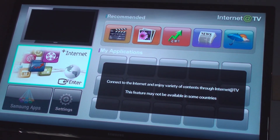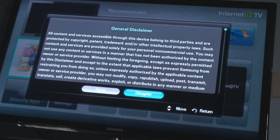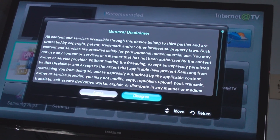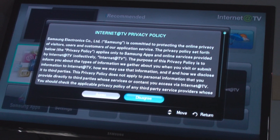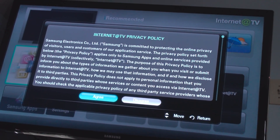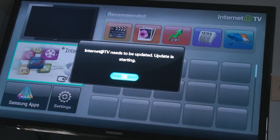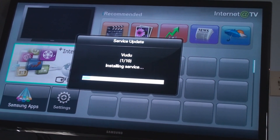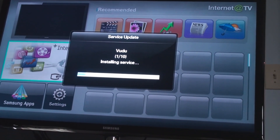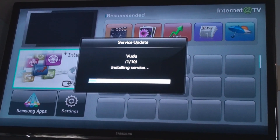On the remote, hit Internet TV. You're going to get a general disclaimer — I'm not really going to read it, so I'll just agree to it. It needs to be updated apparently, so it's going to update whatever that is. Let it update if it has to — it could take a while depending on your network connection, so definitely be patient.